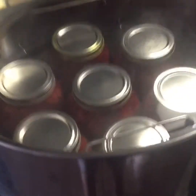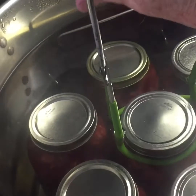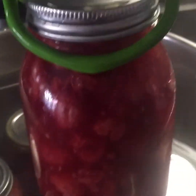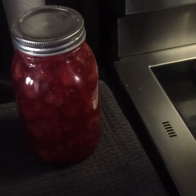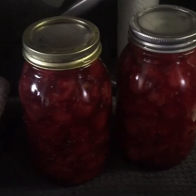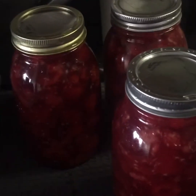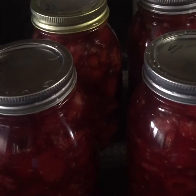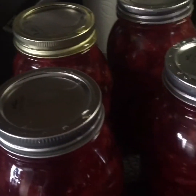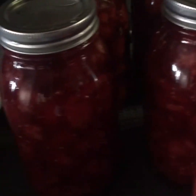My jars have processed for 35 minutes and sat for five minutes in the hot water - now it's time to pull them out. They look amazing - they're so pretty. This is going to make some wonderful raspberry pie for the holidays. It's really hot, so always bring them out onto a towel so they don't hit a cold countertop. Make sure all your fans are turned off and no air conditioning - cold air hitting hot jars could cause them to shatter.